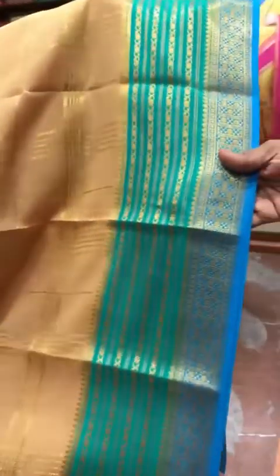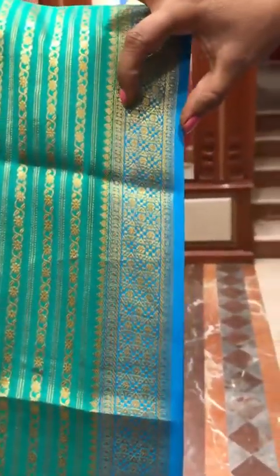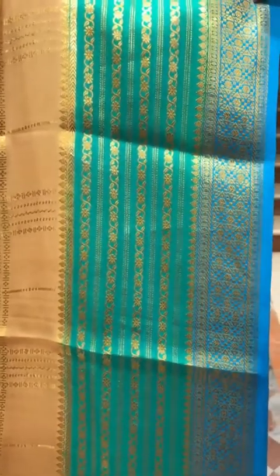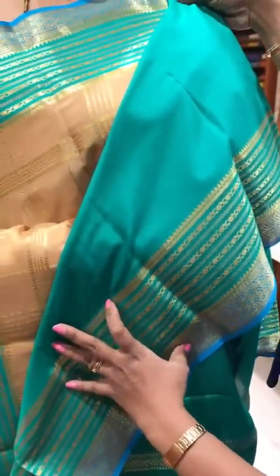The border color contrast is aqua blue and turquoise blue. You get a three inch aqua blue section with a different zari weave, and one and a half inch turquoise blue border. The color contrast is beautiful. The pallu has got a rich zari weave with aqua green color contrast. The blouse is aqua green with very good zari border work on the sleeves.